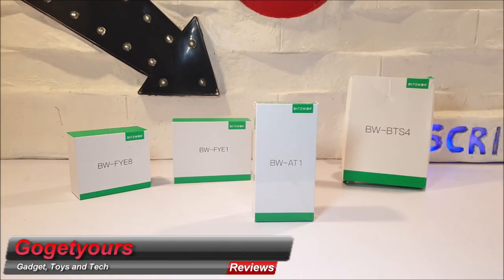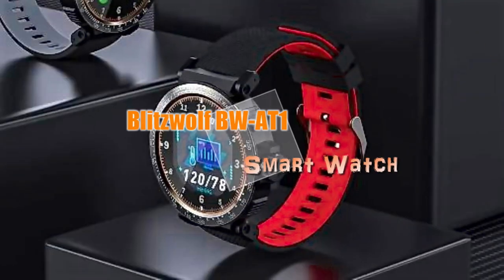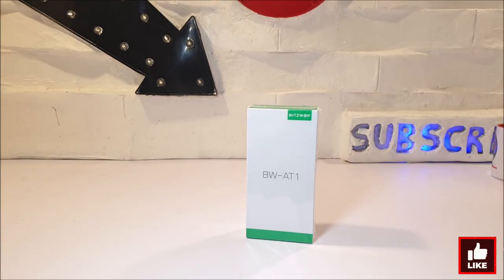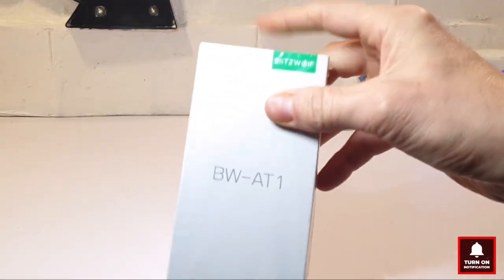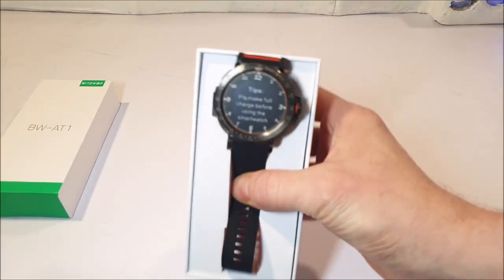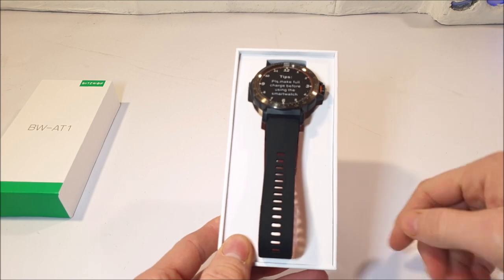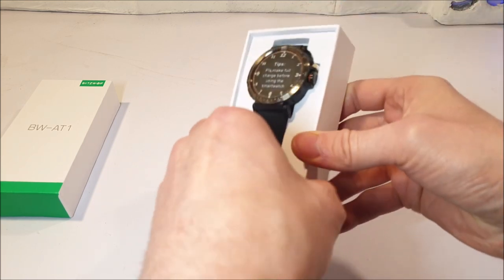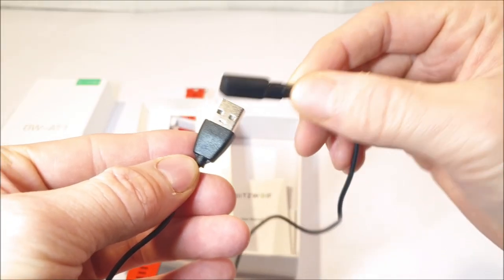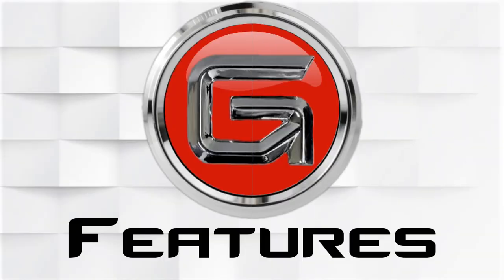Hello guys and welcome back. We are back with another BlitzWolf tech review, which is the BW-81 dynamic smartwatch. Yes, we do have the iconic BlitzWolf packaging which is plain, but inside to the top — wow — we got the smartwatch itself, protected by surrounding padding. Underneath we have a dual-pin magnetic USB charge cable and a simple but detailed multi-language user manual.